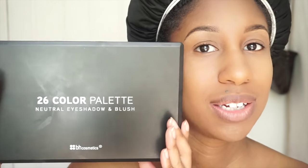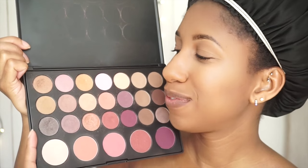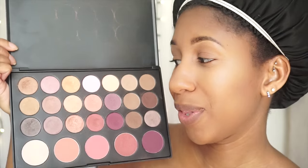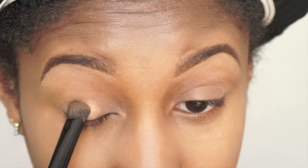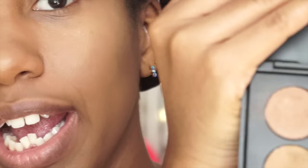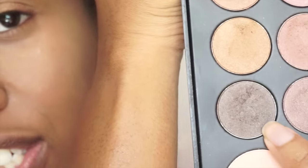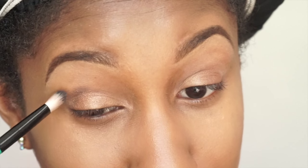For this look, all the eyeshadow colors I'll be using come from the 26-color palette by BH Cosmetics, which has both eyeshadows and blushes — I'll be using the blush from here too. I think I want to use three colors because they are so fall-like; this whole palette is great for fall. I'll start with one color as the base, then go in with a gray charcoal color on the outer part of my eye, taking it up a little high for a smoky effect.